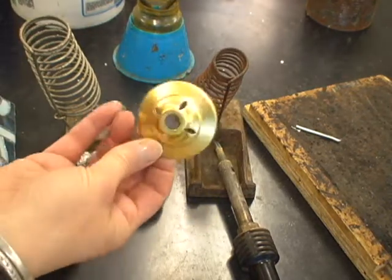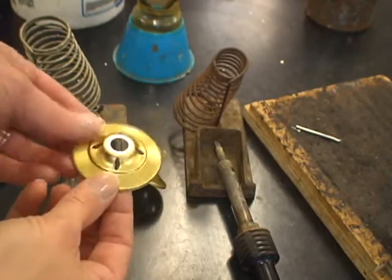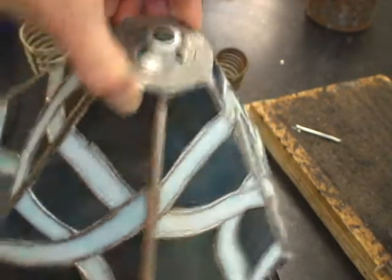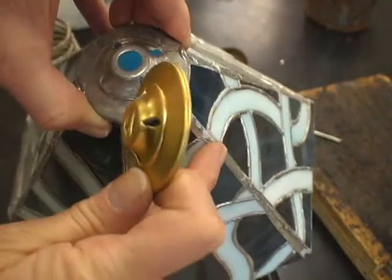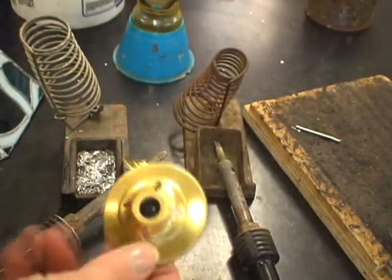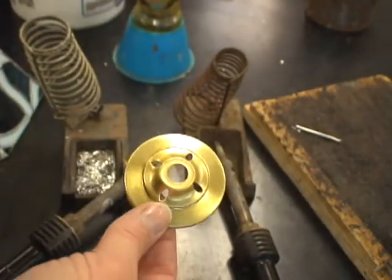Today we are going to be tinning a vase cap. A vase cap is what goes on top of a lampshade and it's what attaches to the lamp hardware. Tinning is going to allow the solder seams to match, and it's also going to allow you to put patina on there so that it can match your solder seams if you choose patina.